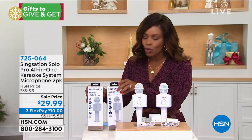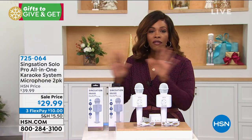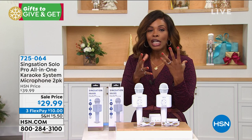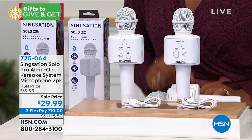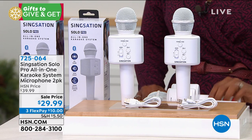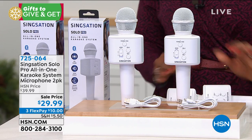You're getting two of them. They come individually boxed. We're going to give you all of the details about how they work and some of the fun features that they have. Take advantage of that sale price and the three FlexPay of about $10, and we're going to give you all the details. Doug Hensel is joining us to help us.